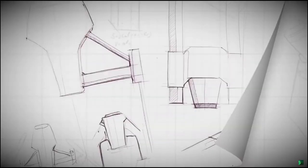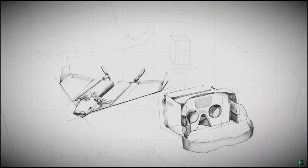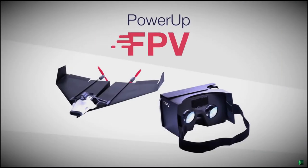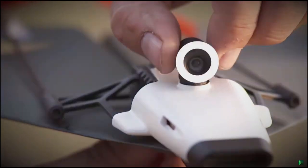Now, after two years of testing and prototyping, meet Shai's new UN-FREAKIN-BELIEVABLE invention: Power-Up FPV. The first ever paper airplane drone with a live streaming camera.